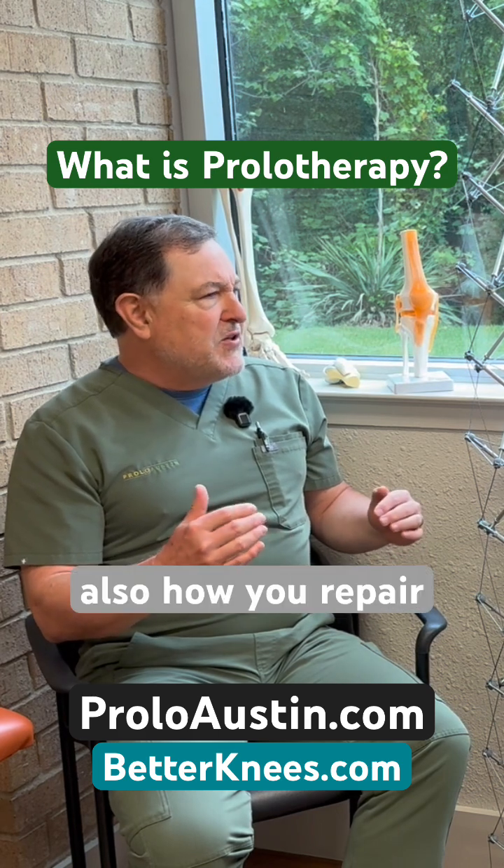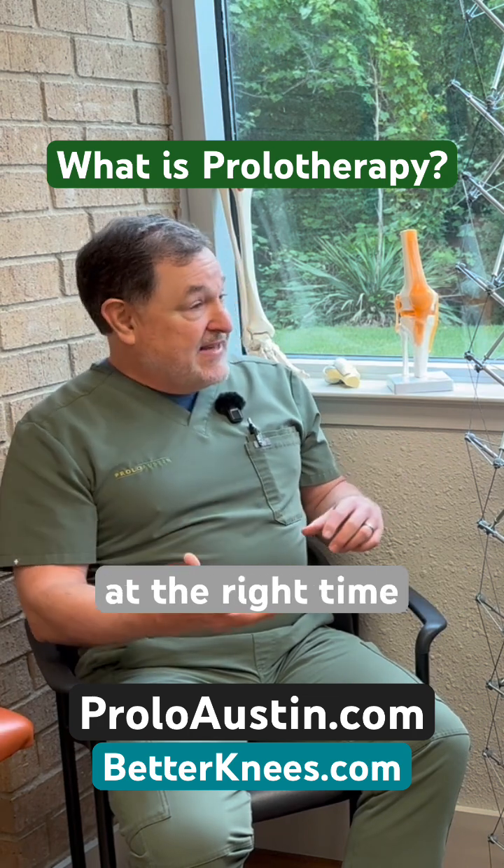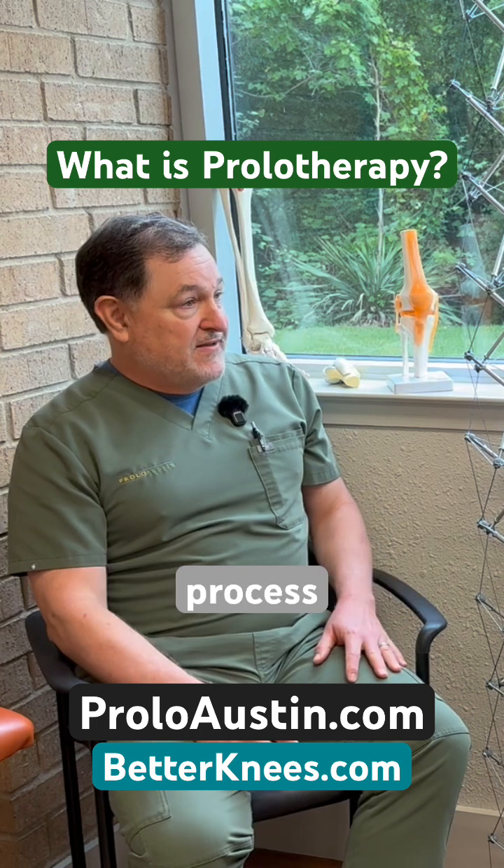Inflammation is also how you repair — it's a good thing. In the right amount, at the right time, and with the right resolution of that inflammatory process.